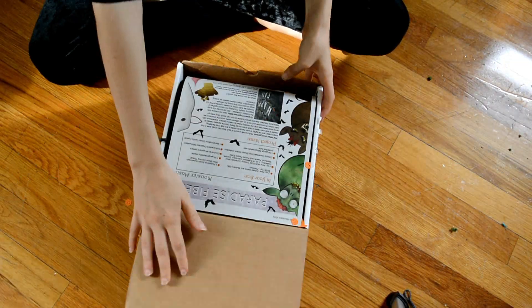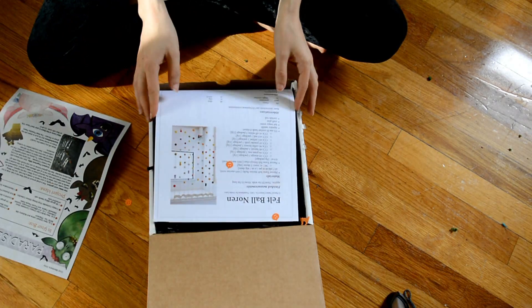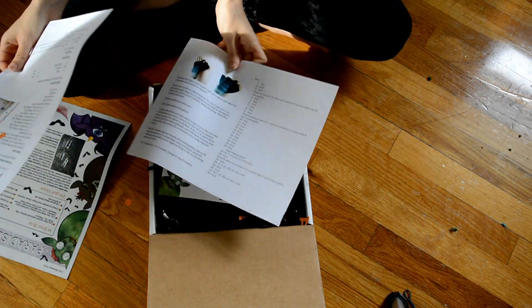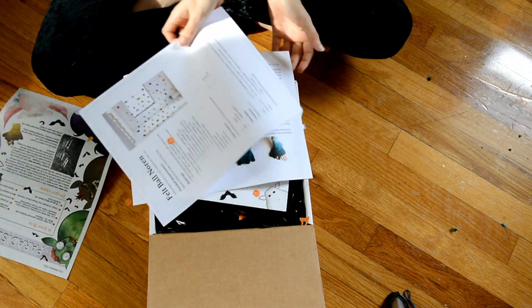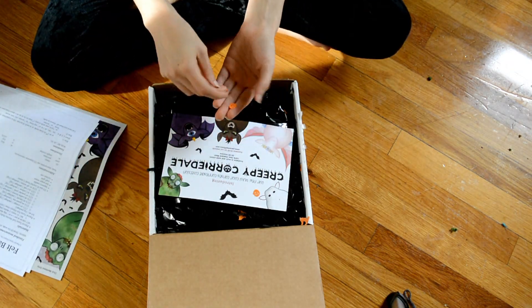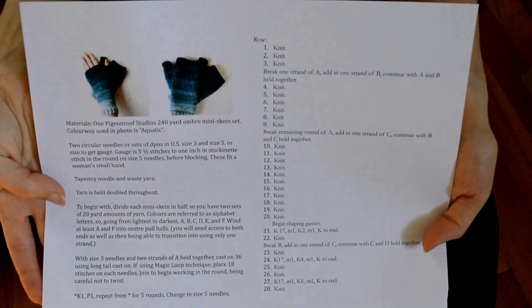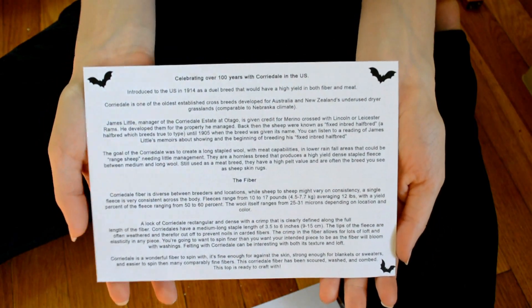Hey guys, welcome to another episode of Spin Weekly. This is the Paradise Fiber of the Month Club unboxing for October, and I love how diverse this box is. There are so many different crafts that you can pull from. They include patterns for this needle-felted garland and these fingerless mittens.